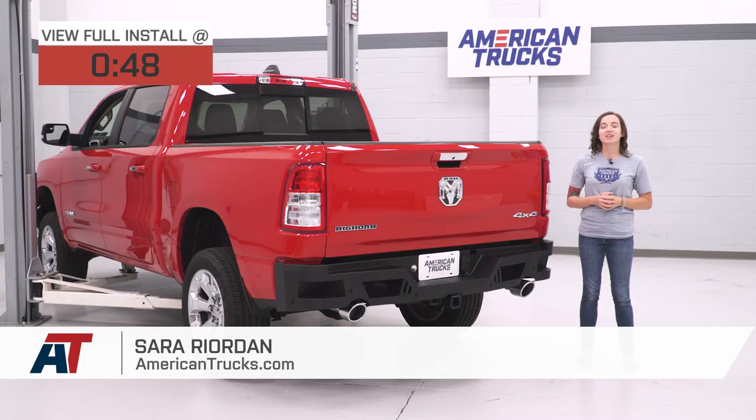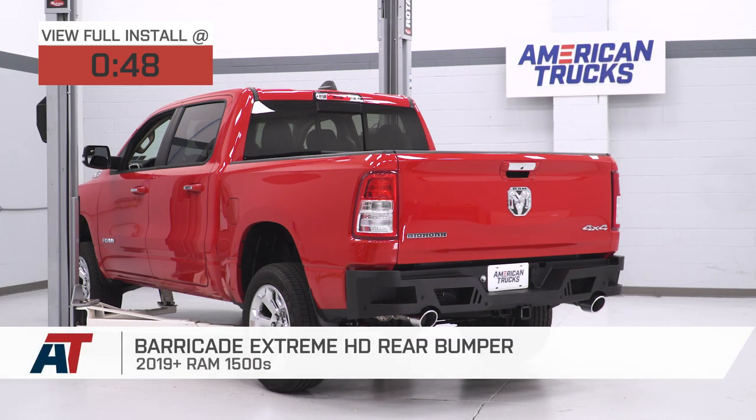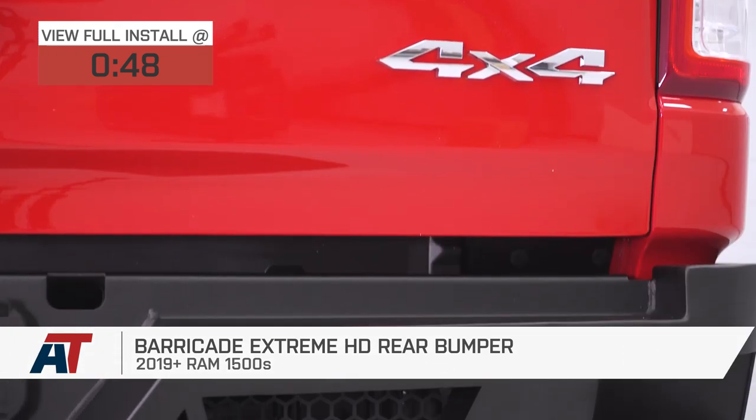Hey guys, Sarah from americantrucks.com, and today we have a review and install of the Barricade Extreme HD rear bumper, fitting your 2019 and newer Ram 1500s, excluding the classic models.